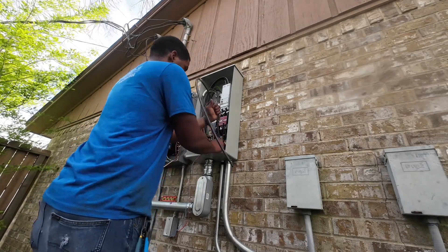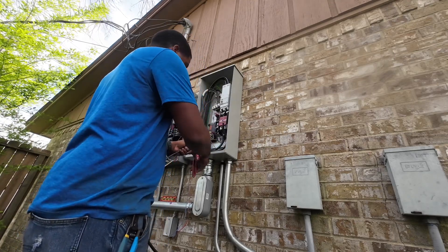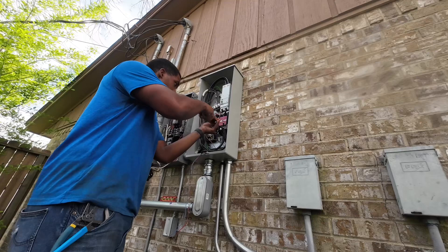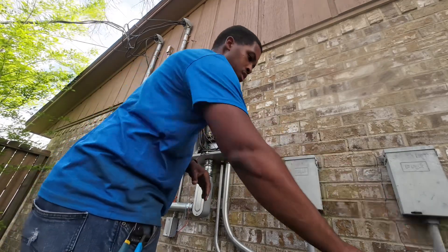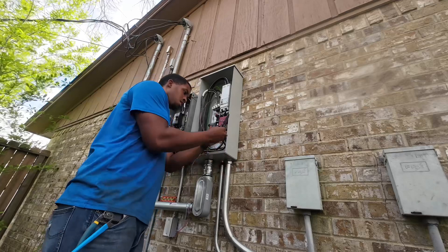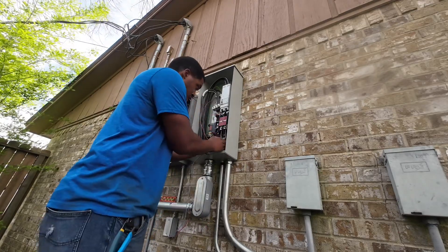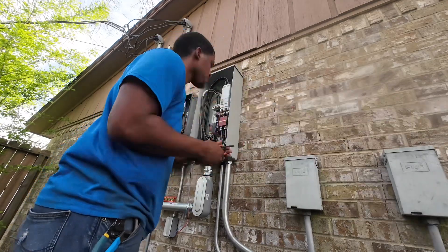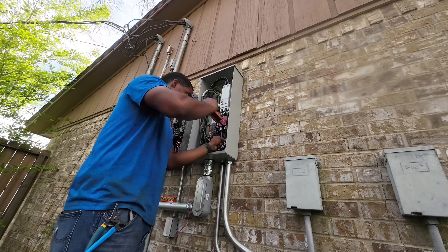Right now I'm putting in my hot wires. I thought about making a little loop for some extra slack, but I talked to my journeyman and he told me I can just have them go straight up to it. So that's what I did — got everything cut, got everything nice and neat. Now I'm just tightening everything, making sure everything is good to go so we won't have any loose connections.